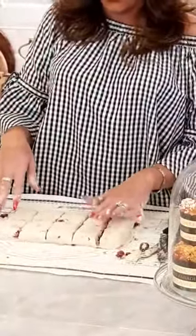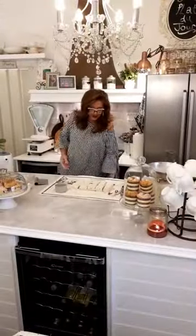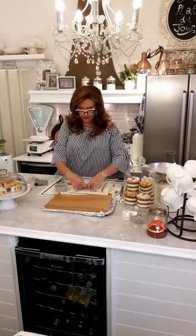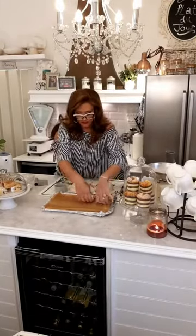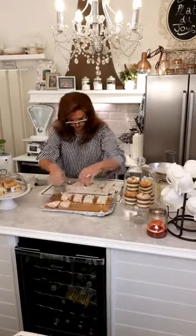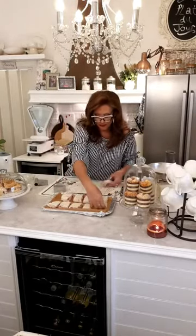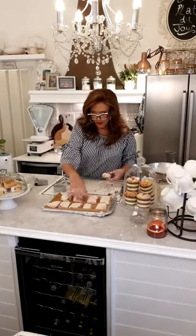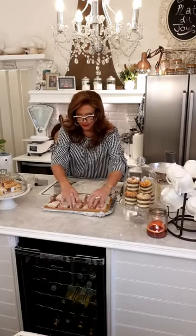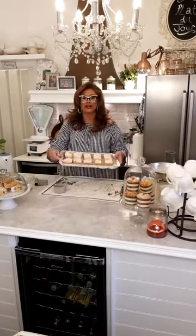Out of that we've got ten — it's made ten. Onto a baking sheet lined with baking parchment. They're going to go in the oven now for around 20 minutes at 225 fan assist.